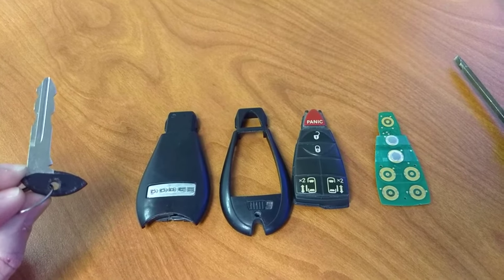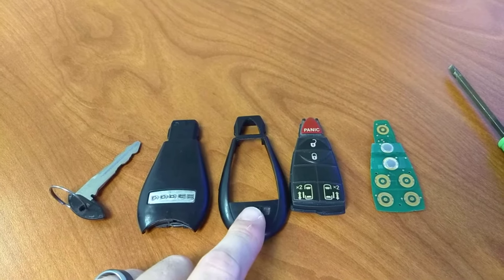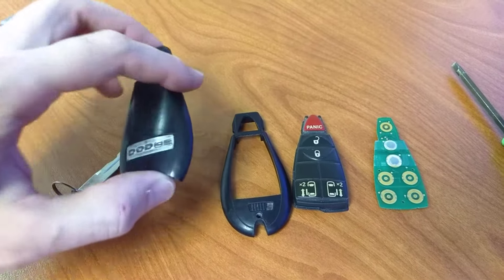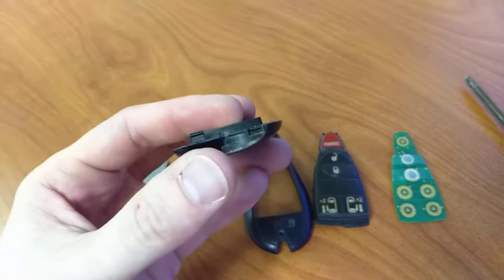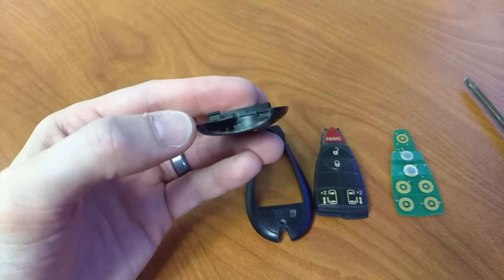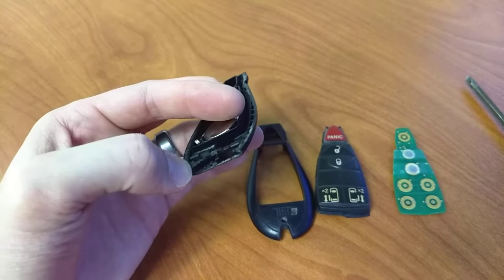First, we're going to take out the key, which you do by sliding the release here, pulling the key out. We're going to remove the front from the back, which is done best by taking out that key and applying the flat blade right in this area.